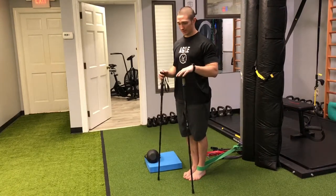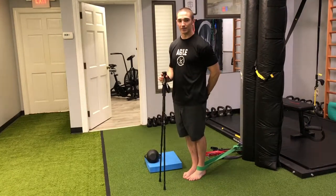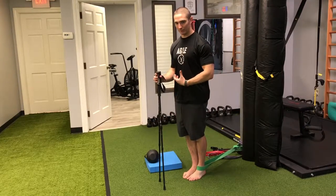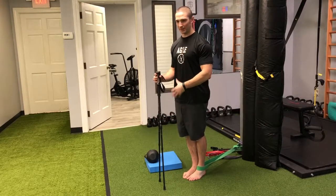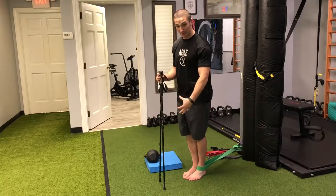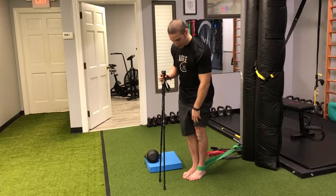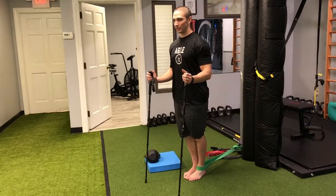Let's get the standing position set first: inner thighs zipped up, glutes on, ascend the pelvic floor, draw up. You're basically feeling like you're taking the weight from your feet and bringing it up into your middle. Make sure the knees don't bend — quads are lightly tensed.